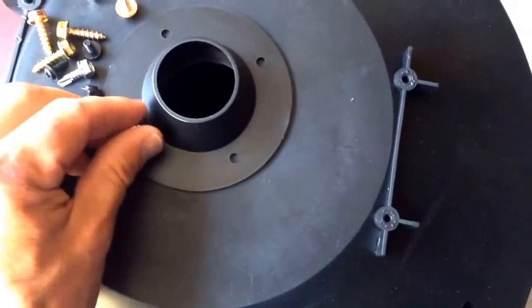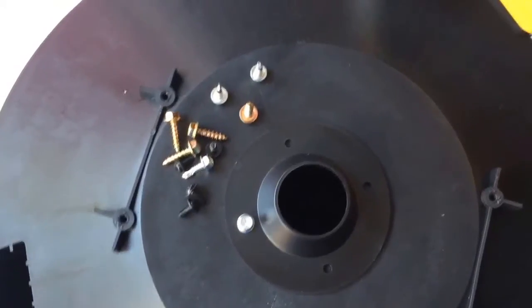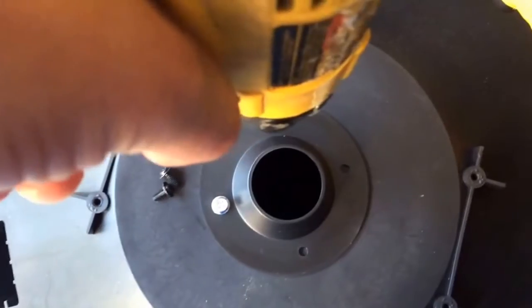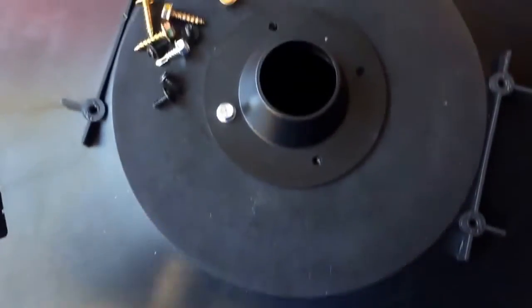Work your way around and do the other holes. Once the first screw is in tight, pre-drill the remaining three holes, then plop those screws in quickly. The funnel will be secure and centered with no fumbling around.